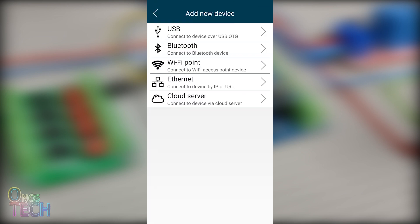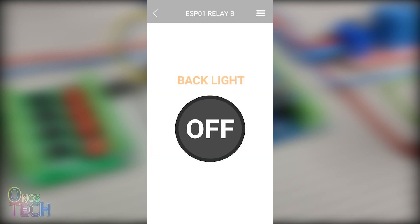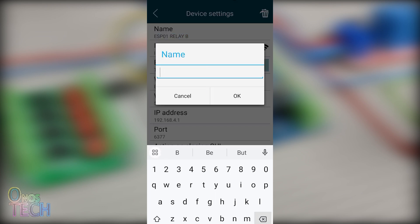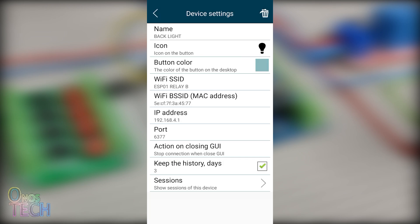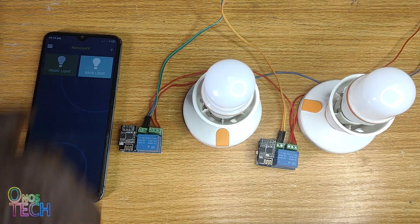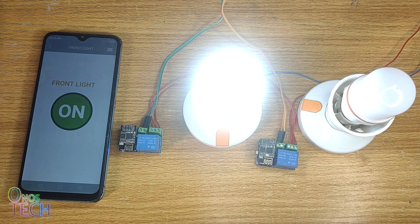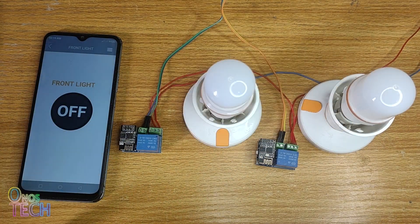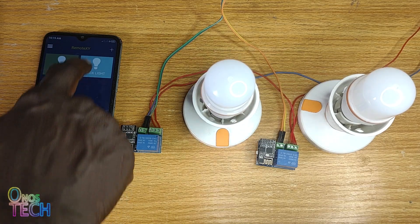Go back to the main screen and connect to the other ESP01. Repeat the previous steps and change the name to Back Lights, as well as the icon. You can have as many ESP01 relays added to the RemoteXY main screen in this way and connect to them individually to turn them on and off as needed.